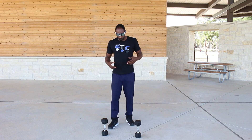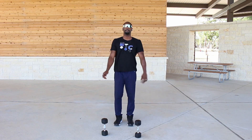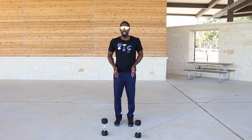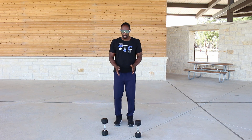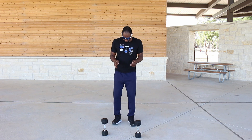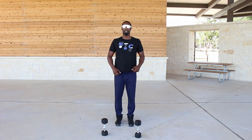Without further ado, let's get right into it. I'm going to show you without the weights first, then with the weight. Standing from the front: feet within shoulder width, something comfortable. You can have your toes pointed straight, and if that doesn't feel comfortable, angle your feet out just a little bit on each side like this.